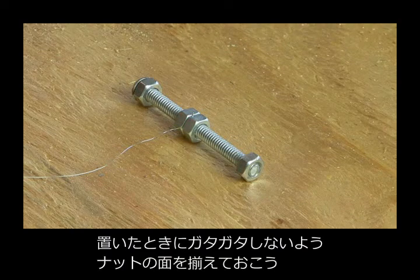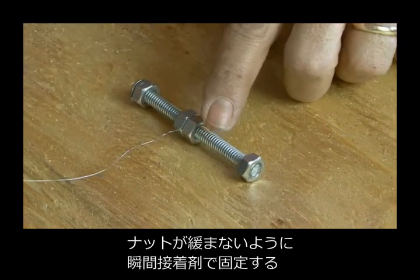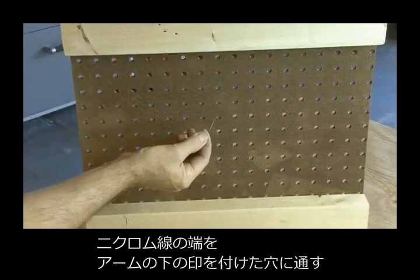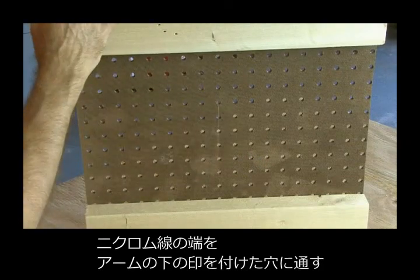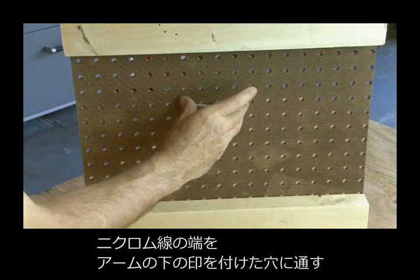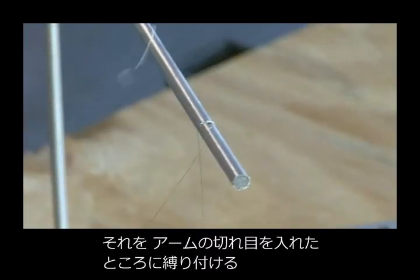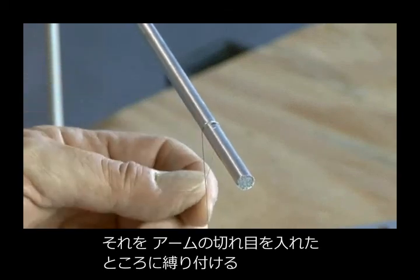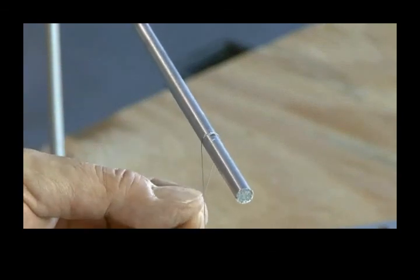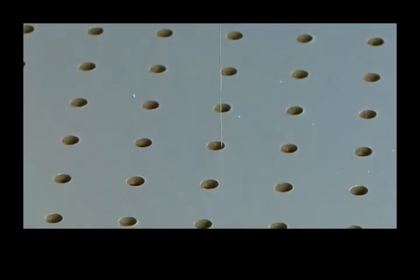Make sure all the nuts are in the same position, lay it down flat on a piece of wood, and use some super glue to hold those end nuts in place so it doesn't turn. Now feed the other end of the nichrome wire through the peg hole directly below our aluminum rod, then tie a knot in the groove we cut in the end of the aluminum rod. Make it taut — you don't want it too tight or too loose, so you may have to do some adjusting.